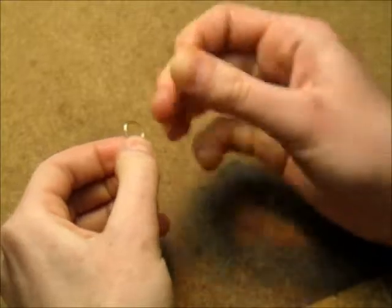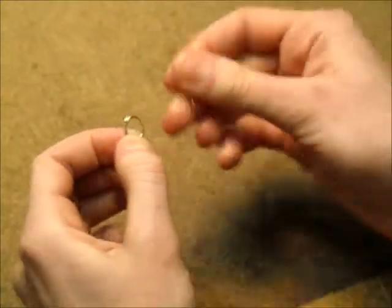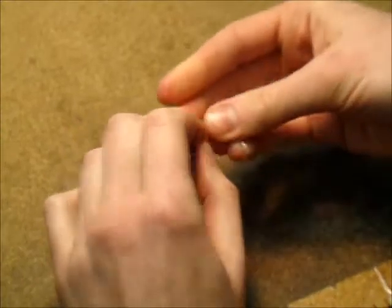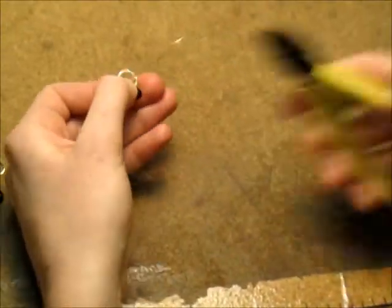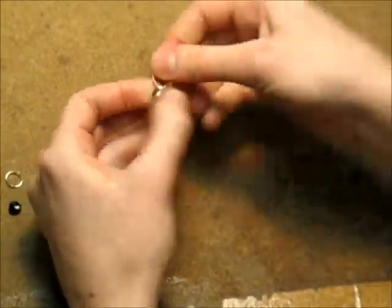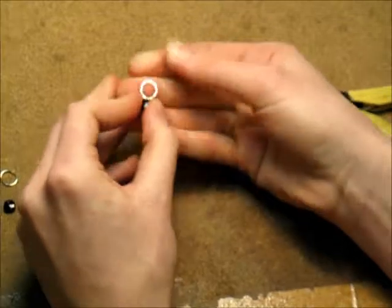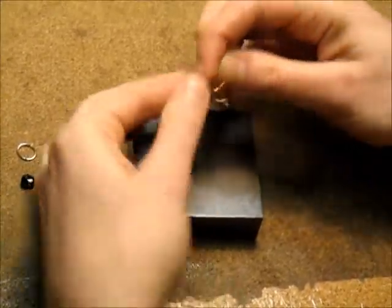Finish by wrapping the jump ring on the other side and cut. Then put on your ear wire to finish your piece.